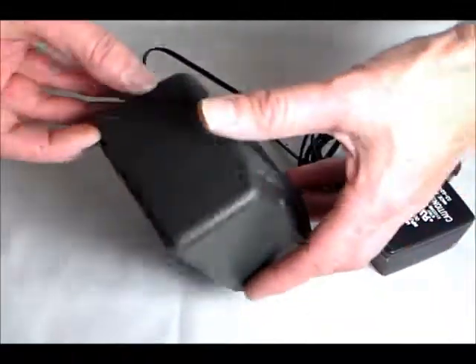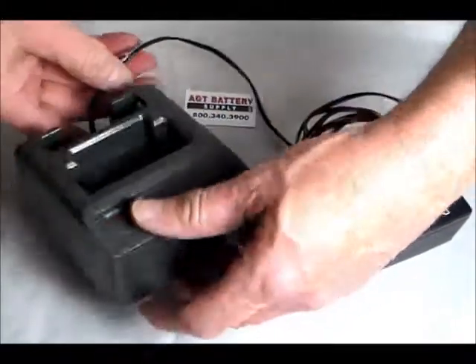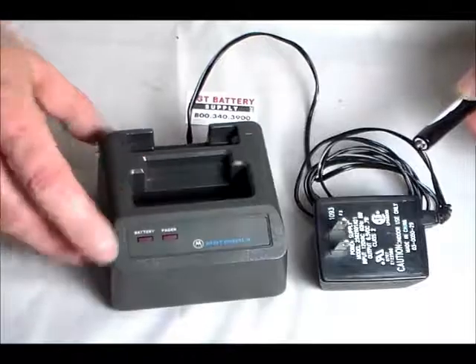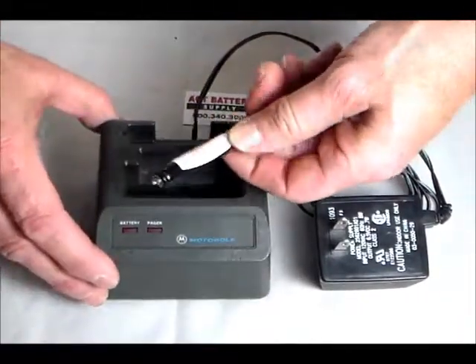For anybody who still wants to get a charger for their Minotaur 2 pager, it is as is — it does work. It comes with your transformer base; your pocket for your Minotaur 2 is here, and here's your spare cup for your Minotaur 2 battery.